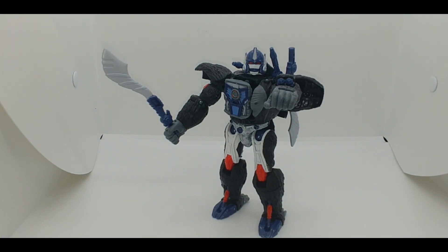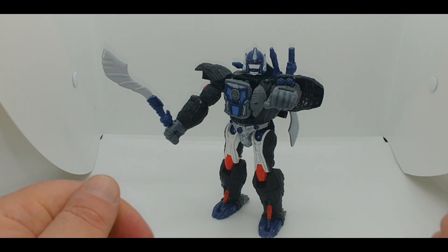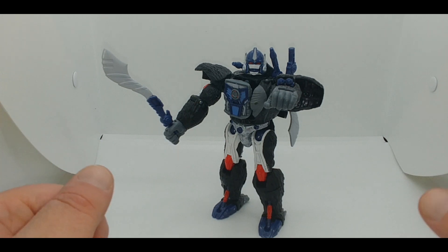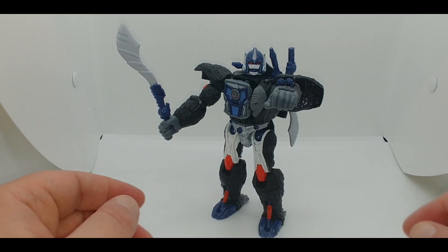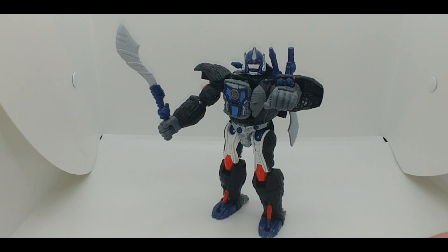I got this figure from the Commander Store. A lot of reviewers have actually discovered this place because they tend to get releases a little bit earlier. If you're interested in picking the figure up, you can get it from there — they do have an eBay presence — but this figure should be easy to find now at most retail locations, brick and mortar and online.